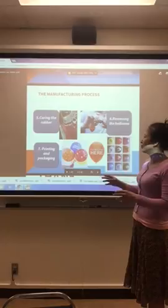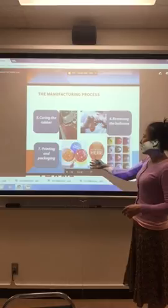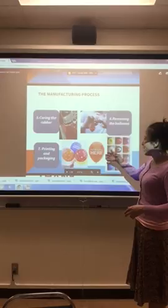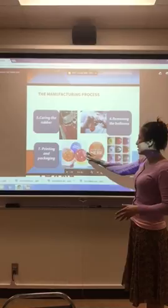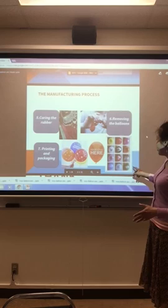The last step is printing and packaging. You can see balloons have different colors, and you can paint your logo on them, or give them different colors, marks, or designs. For example, you can see pumpkin designs, 'Happy Birthday,' or 'I Love You' on the balloons.